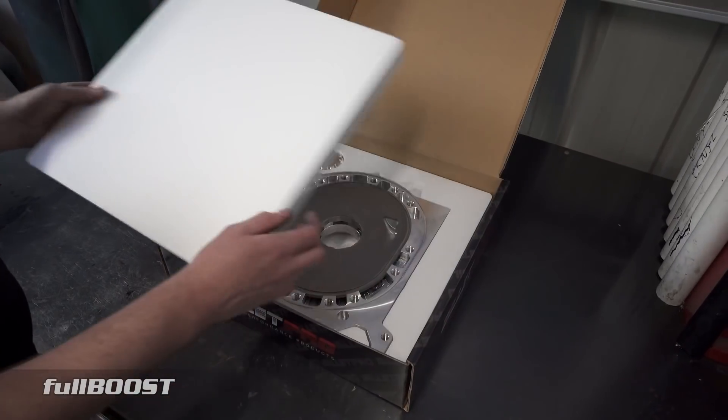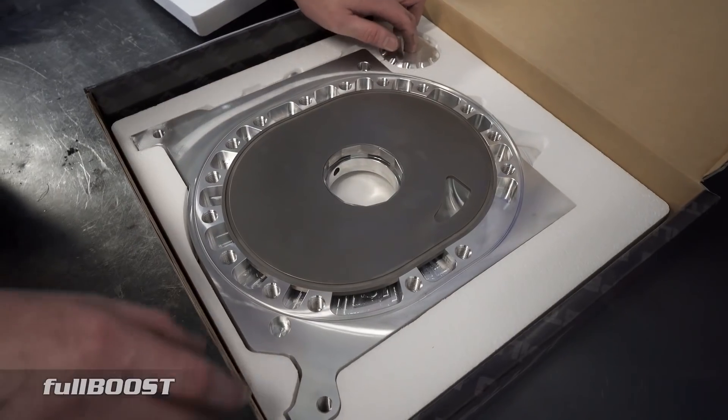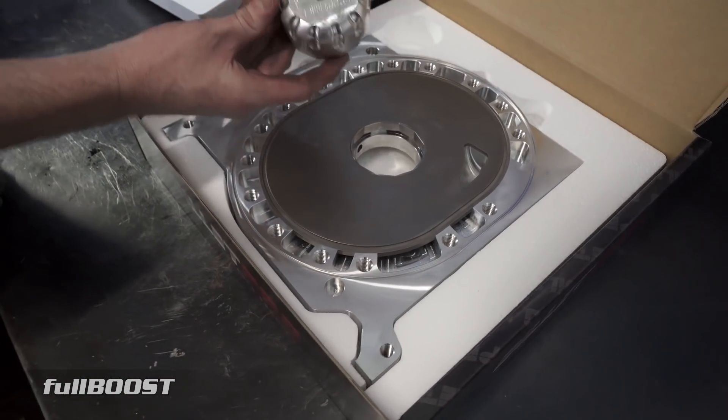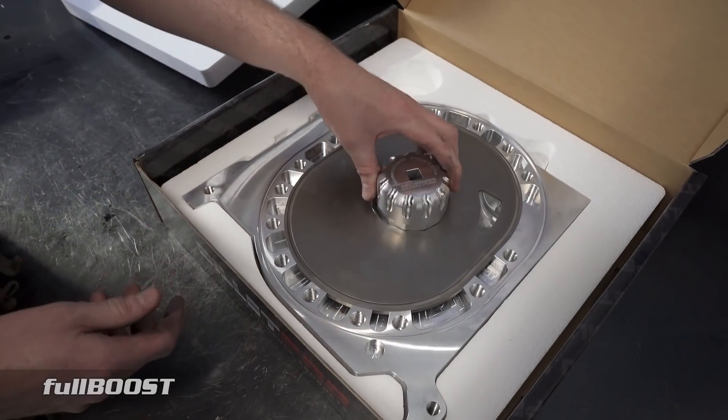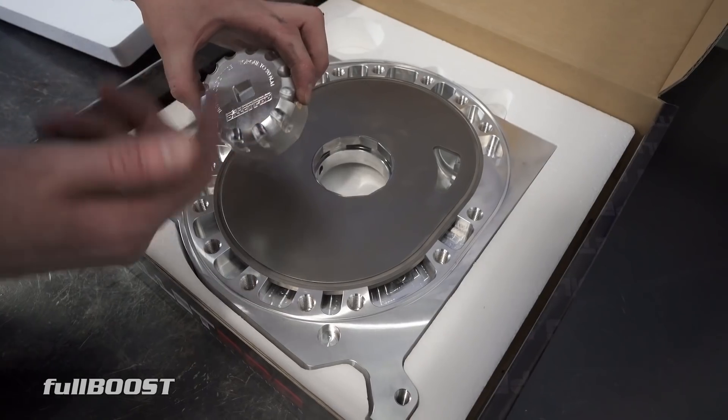It's obviously well packaged, which is really important. You can see that in freight it's not going to be damaged, which is good. There's a little tool here which slots in there.